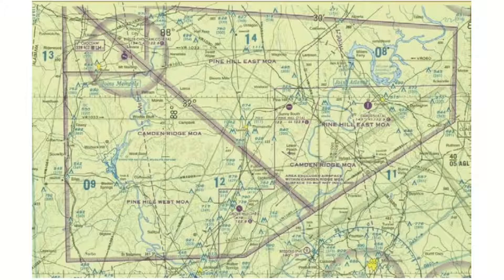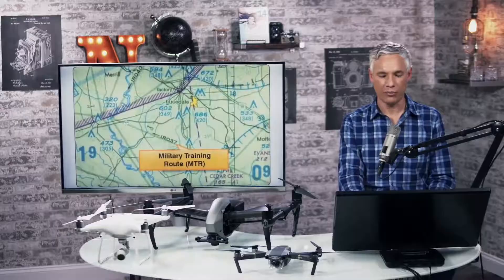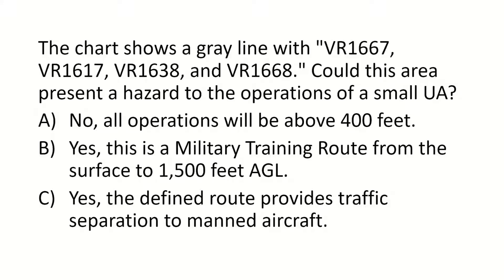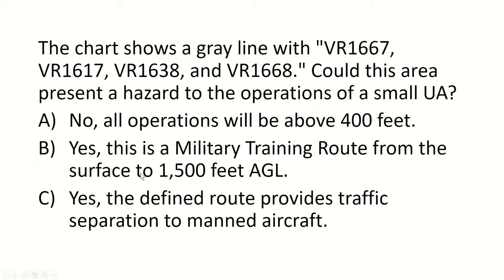Military training routes are designated MTR, IR, or VR. On a map, you might see something like IR-037. Here's a sample question: the chart shows a gray line with VR-1667, VR-1617, etc. Could this area present a hazard to operations of a small unmanned aircraft? The answer is B — yes, these VR lines indicate military training routes that go from the surface to 1,500 feet above ground level.